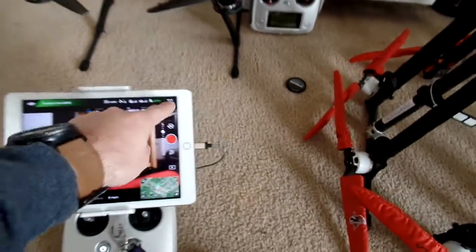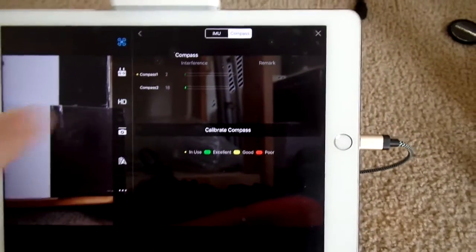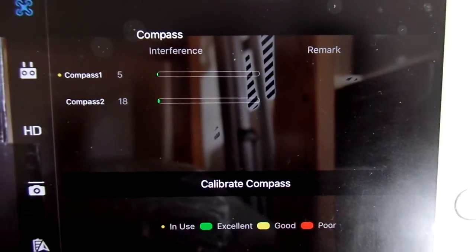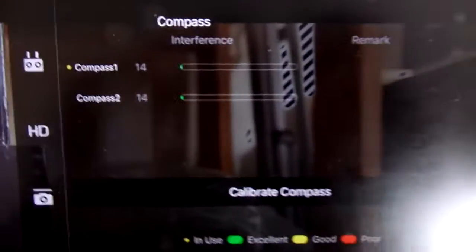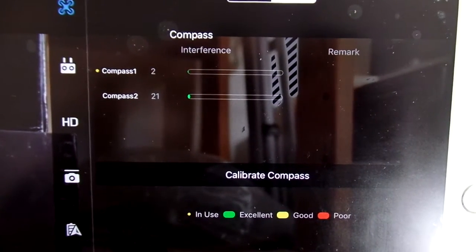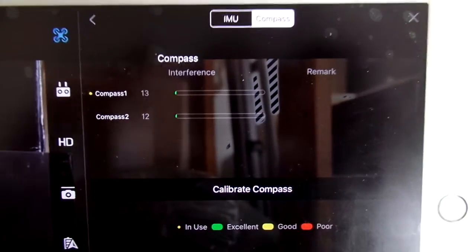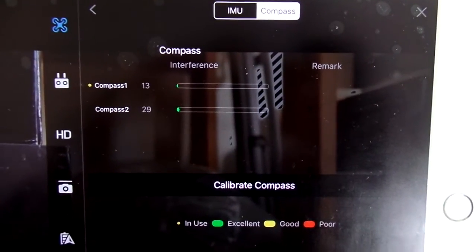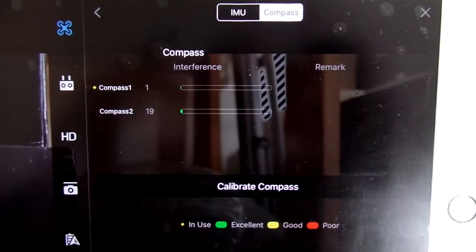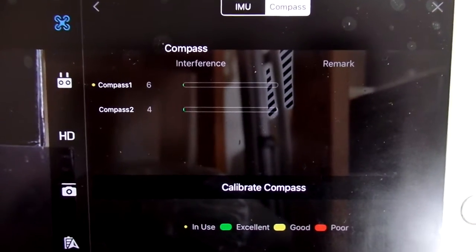So what we're going to do is go into the sensor screen, which gives you the actual status of the compasses. You can see it's currently using compass 1, and both of them have no interference — the bars are on excellent. I'll be honest, I have no idea which one compass 1 is and which one compass 2 is. It would be nice if it labeled them, like 'A3' or whatever, but it doesn't. The bottom line is they're both good right now.